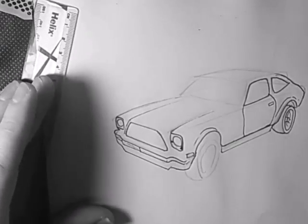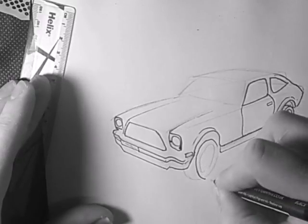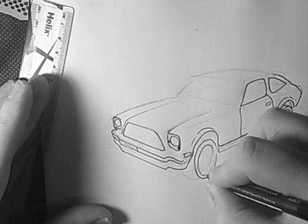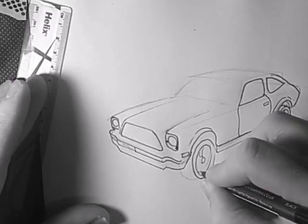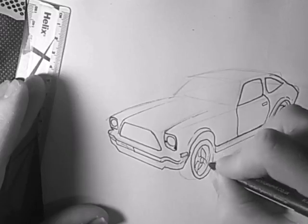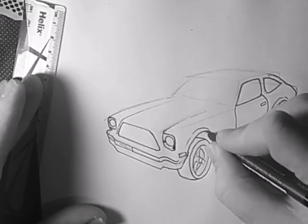It's going to take shape now. Let's get this front wheel done — cut all that round, add a second ring, add the hub details.